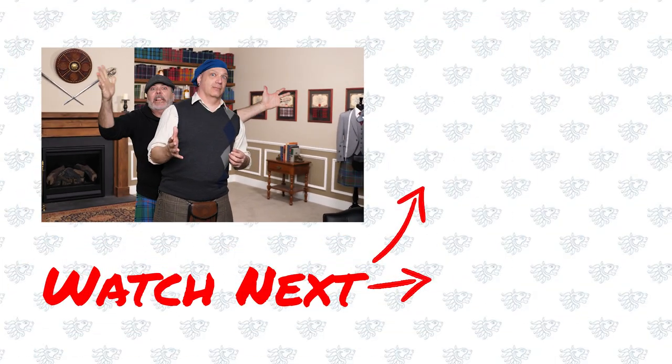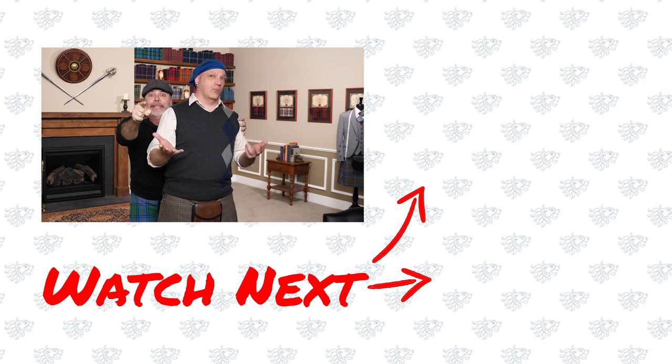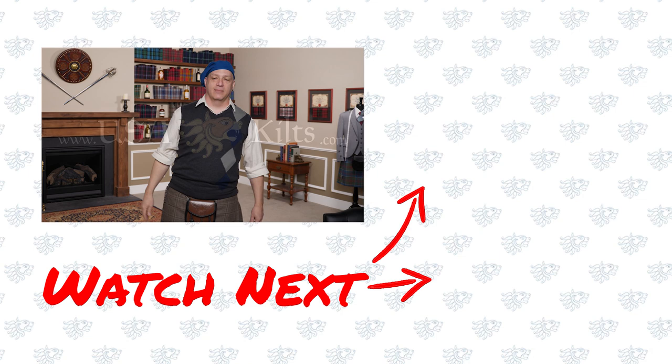Thanks for watching — hope it was useful. Sometimes an accessory is more Celtic than you realize because we're surrounded by Celtic-inspired clothing all over the place. Form follows function, so do what you need to do for the elements and then add your own flair. In the meantime, have a great day. Remember about flat caps — I love flat caps, please wear a flat cap.